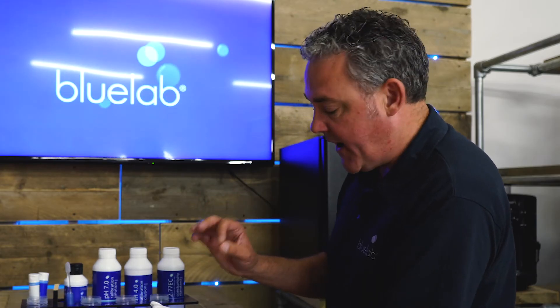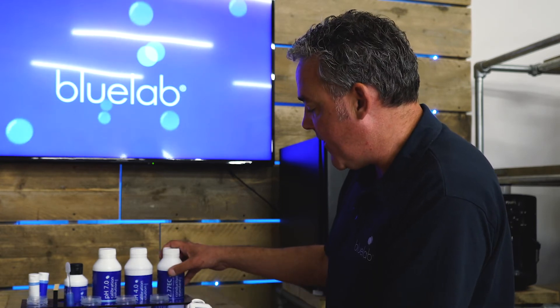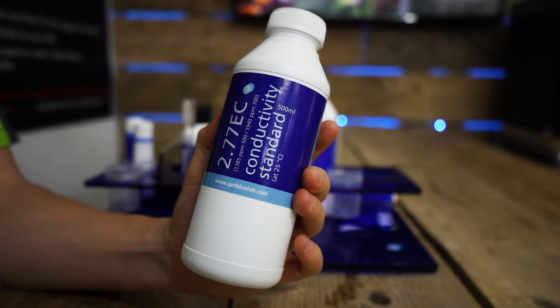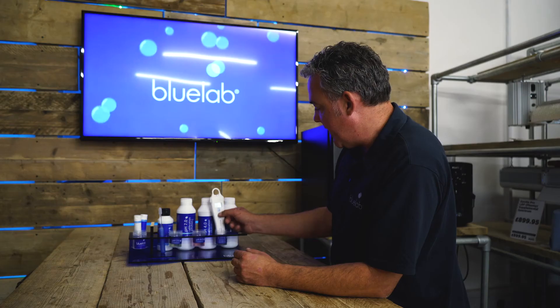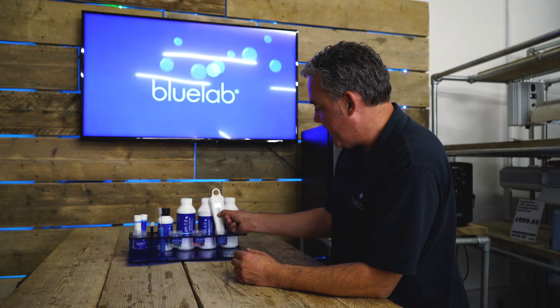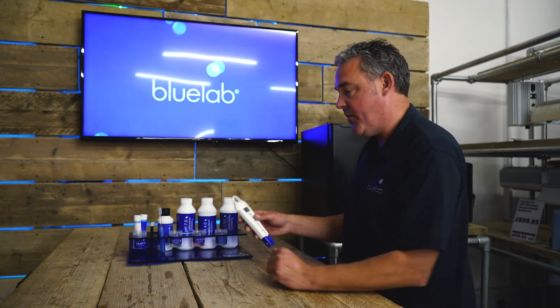You've got to be very careful. You've got to make sure that the probe is completely clean and you must calibrate in fresh 2.77 EC Bluelab solution. So you just put it into the Bluelab solution, let the reading stabilise, press and hold Cal — CEL will come up and then it will be calibrated. It should read 2.8.